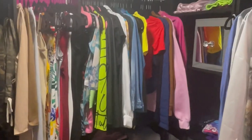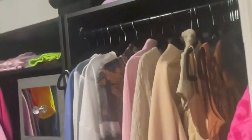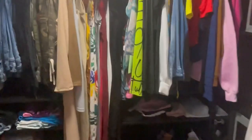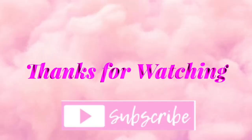That middle pink part is the dress section I put right there because I didn't want that empty space. I'm showing you the bar I put there for the dresses — it's sturdy. That's my closet, you guys! If you like this video, don't forget to like, comment, and subscribe, and let me know any other content you'd like to see. Hope you enjoyed!